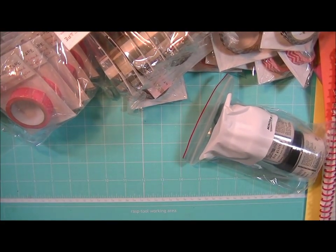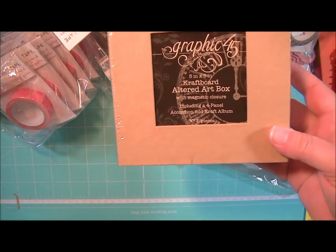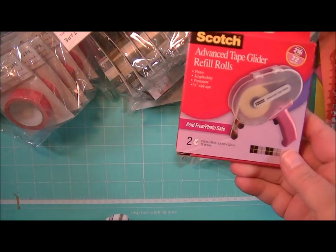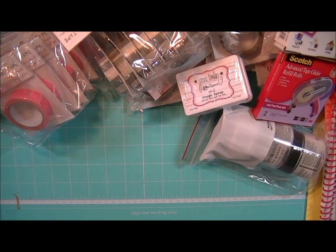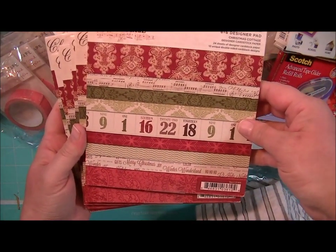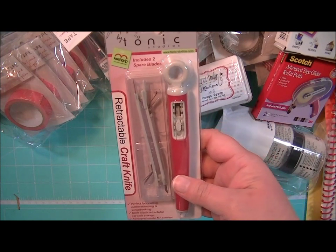I have some more Jenny Bullen ink pads. Some of the Graphic 45 Altered Art Boxes — this one is 5x5. Some ATG Tape. Some Adhesive Dots from 3L. The Christmas Cottage 6x6 paper pad by Teresa Collins, which you've seen before in some of my other hauls. And a Retractable Craft Knife from Tim Holtz and Tonic.